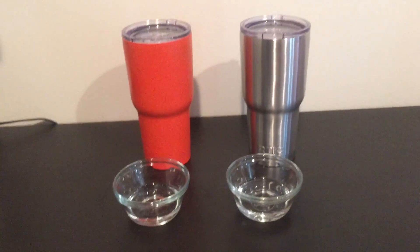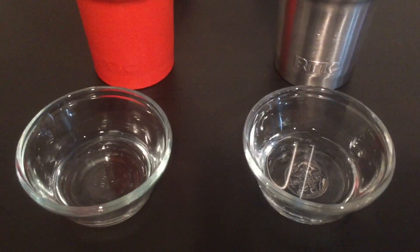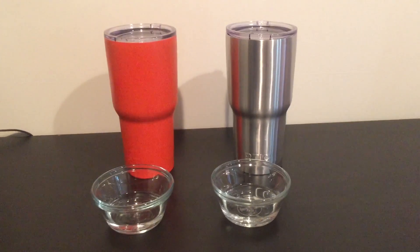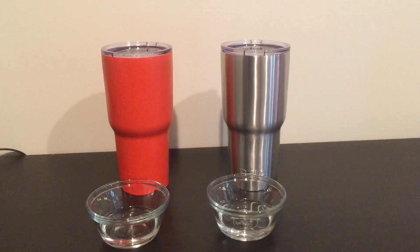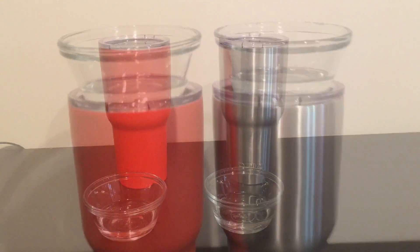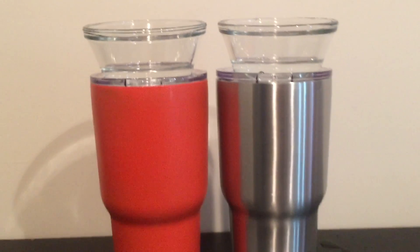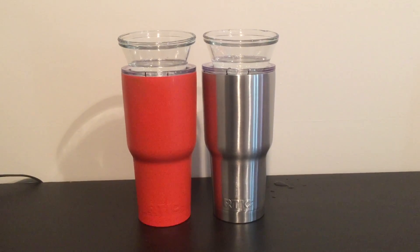We're now 18 hours into the test and I'm pouring off the melted ice to compare the powder coated versus unpowder coated. From this angle I really can't tell any difference at all. Upon closer inspection, it actually looks like the powder coated Yeti had less melting than the standard Yeti — interesting.